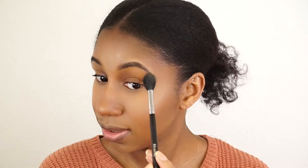Can you tell that this is a great quality highlighter? I'm barely dusting it on and it's showing up so well. I got a little bit too much on my forehead.